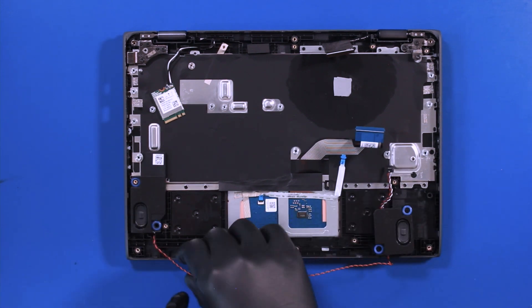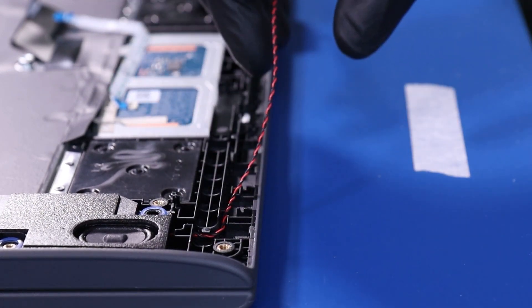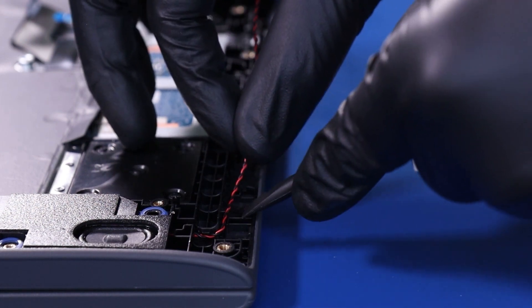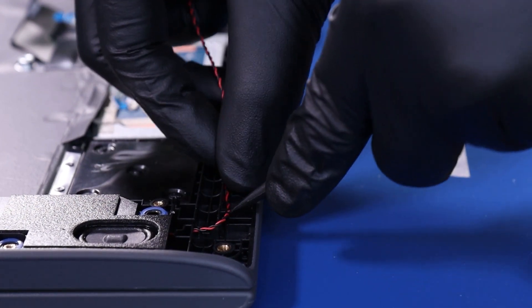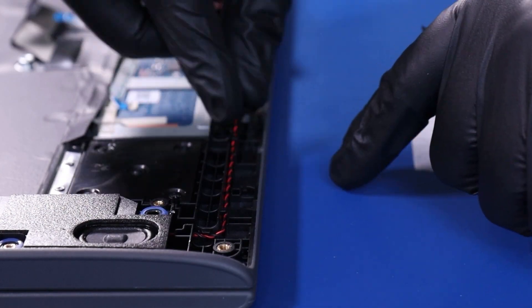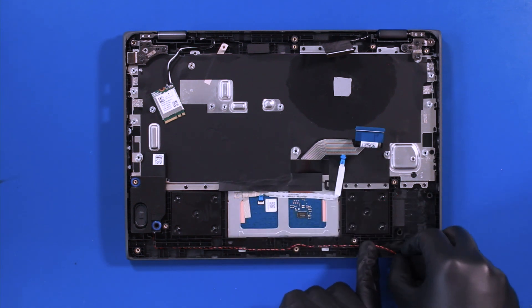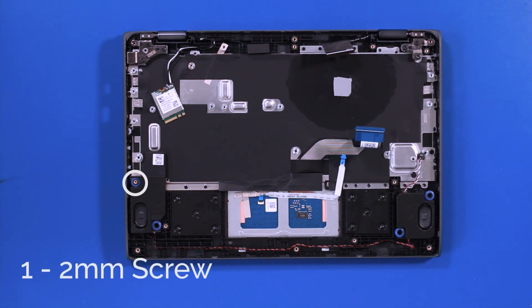Place the speakers and reseat the speaker cables back into their grooves. Replace the one 2mm screw back into the speakers.